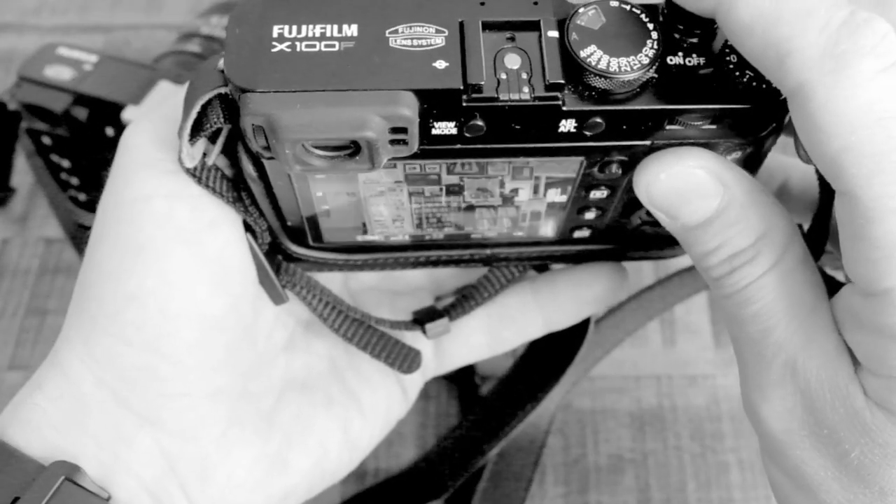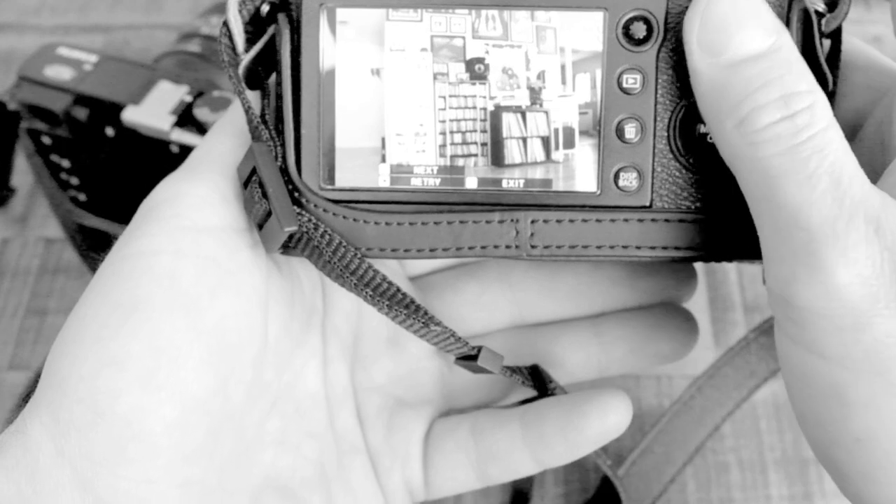Take your photo and it will ask you if you want to retry or next.